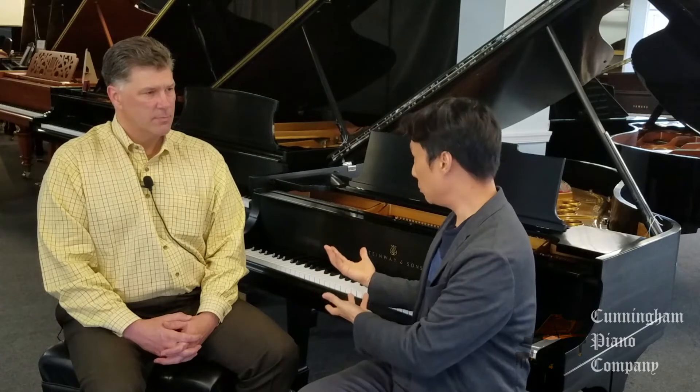Nowadays, I'm pleased to say that the new materials they're using to cover the white keys have a texture that makes it easy to grip and it doesn't sweat. So it's actually better, in my opinion, than ivory.